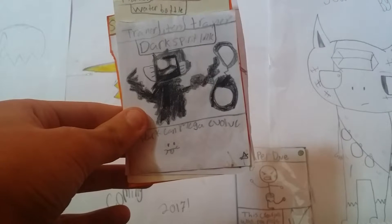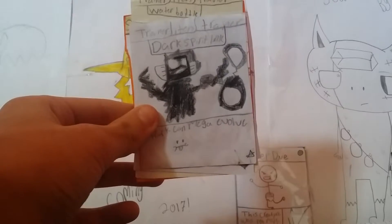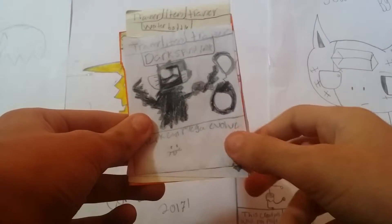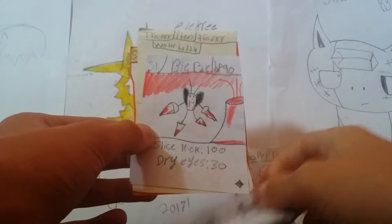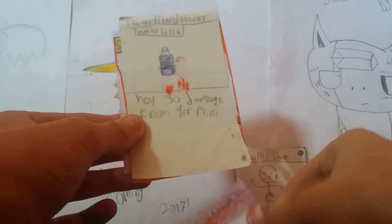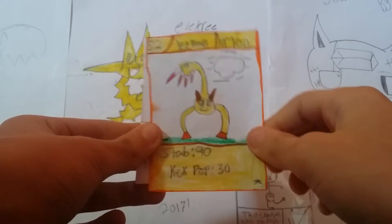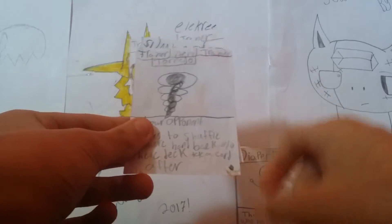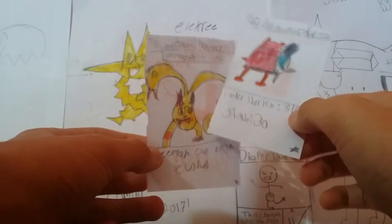The camera doesn't seem like it wants to focus today. Whoa — okay, focus. So we got Dark Spirit Link, pretty good, it's a rare. Water Bottle, nice. Lemon — my favorite card out of the old school base set. Tornado.